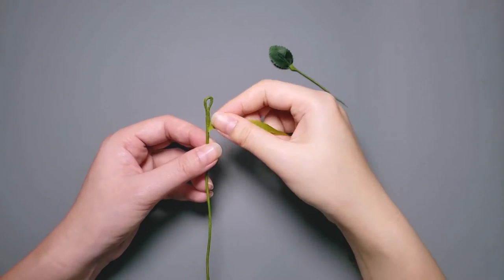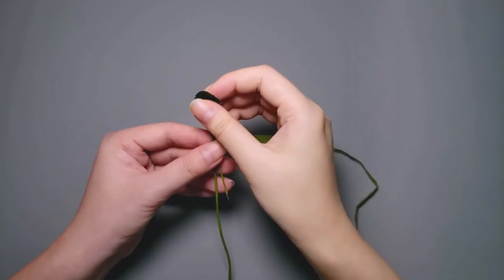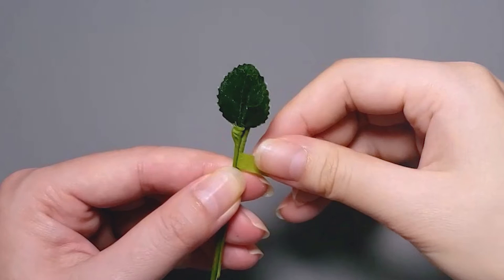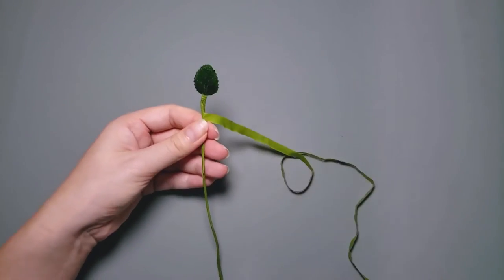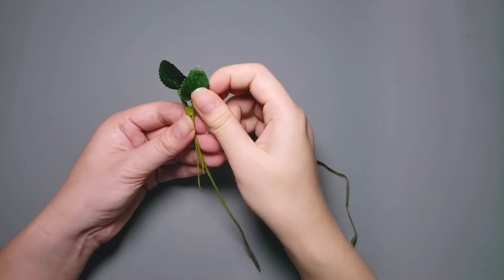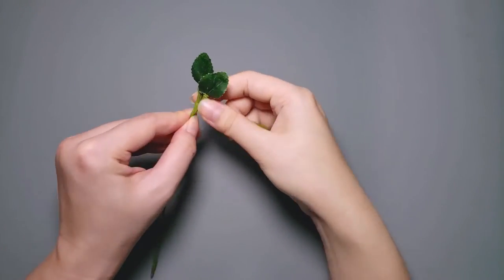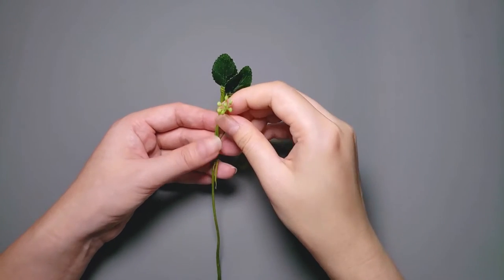I start taping a couple of rounds just a bit below the eye that I've created earlier. Then I add in a tiny leaf to cover the eye. When taping, make sure you are taping the wire stems of your components rather than the stalk, or you will not be able to adjust the position of your components later. I tape a couple of rounds to make sure the leaf stays in place securely. Then I add in another tiny leaf sitting slightly lower than the previous one, taping one round, two rounds. I do that to every component that is added to the base.